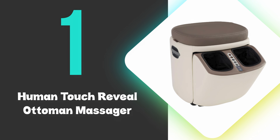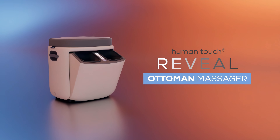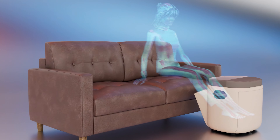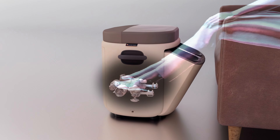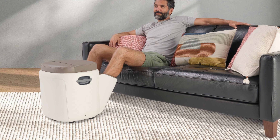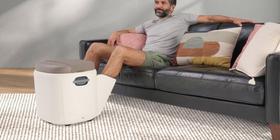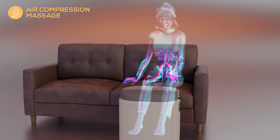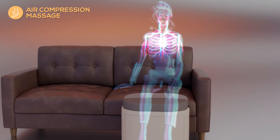At number one, we have the Human Touch Reveal Ottoman Massager. This is the best foot massager you can buy on the market, and offers a versatile and powerful foot massage experience with its dual functionality as both a massager and an ottoman. This innovative device features underfoot reflexology massage rollers that provide targeted relief to the soles of the feet, promoting overall wellness and natural healing. The fully-encompassing air compression massage further enhances the relaxation experience, working to improve circulation throughout the lower legs and feet.